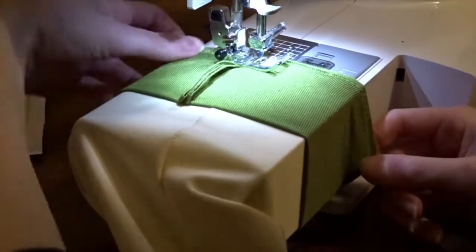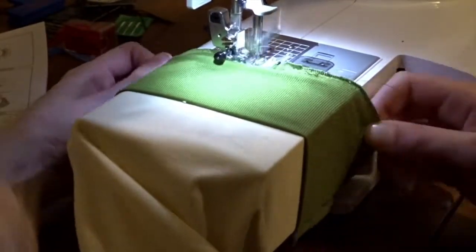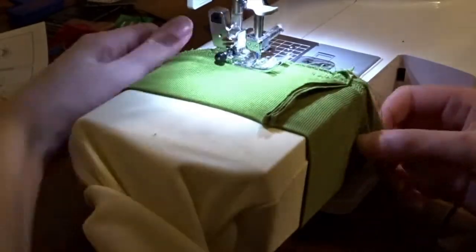Then I made a band similarly to how I made my collar for the arm cuffs, and pinned it all the way around, sewing it down the exact same way I did the collar. It was a tighter sew, so it was a little hard to get around the machine, but it worked out well.